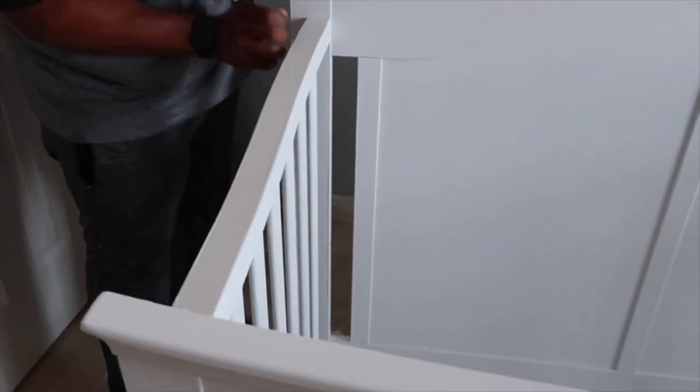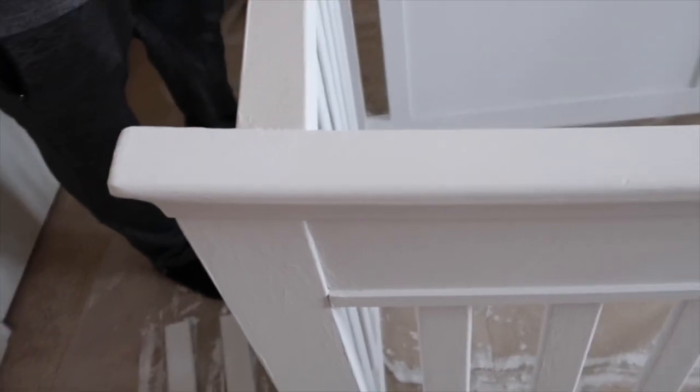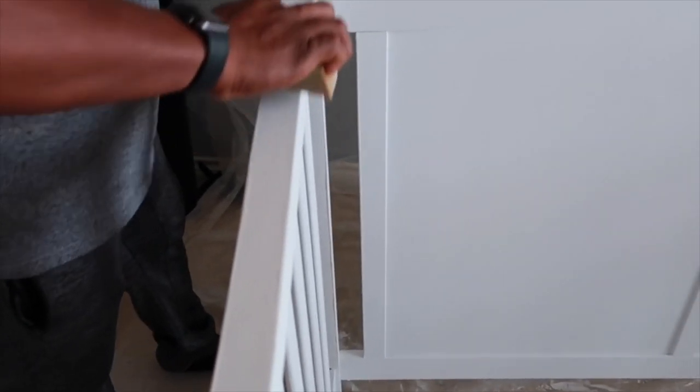About an hour and a half to close to two hours later, we are now sanding it, smoothing it out. Then we're going to put the finish on it.